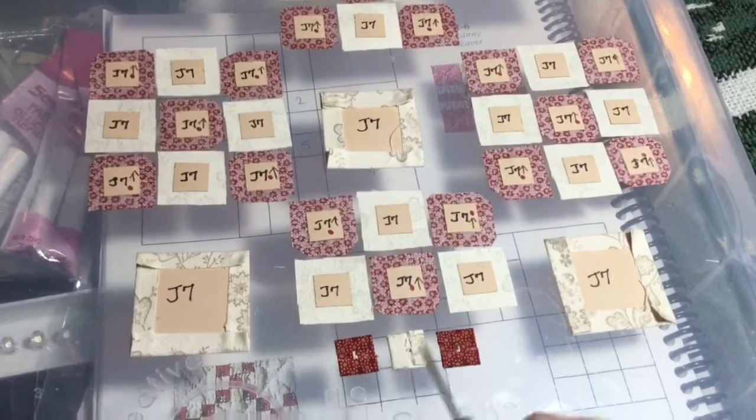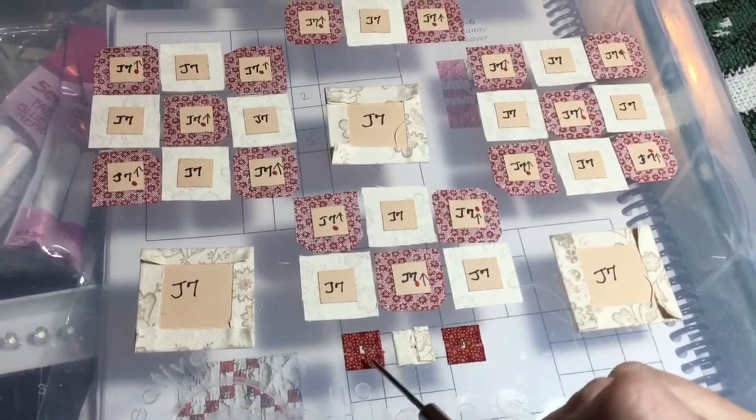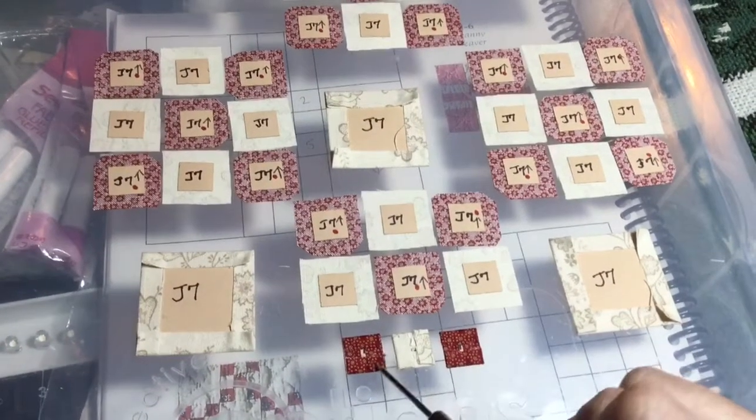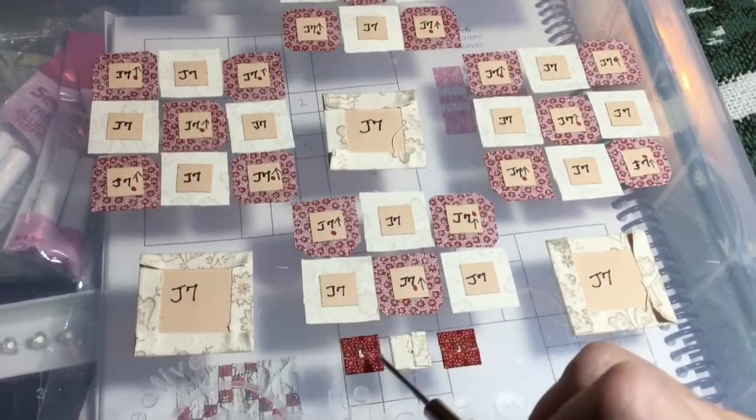With the nine-patches here — I don't know if this is coming through — but I did the sides first and then the top and bottom on both of these. On the middle one, I did the top and bottom and then the sides. And I will do the exact opposite on the next.